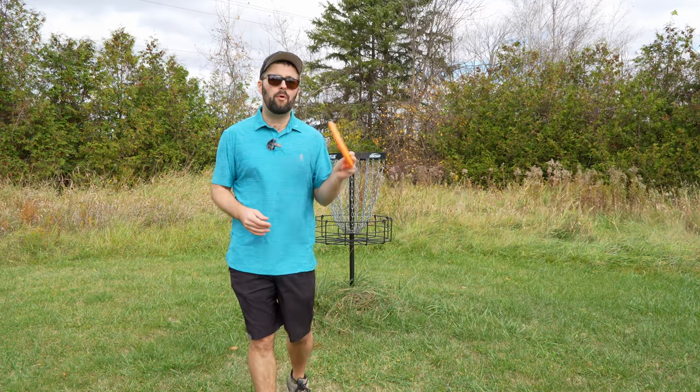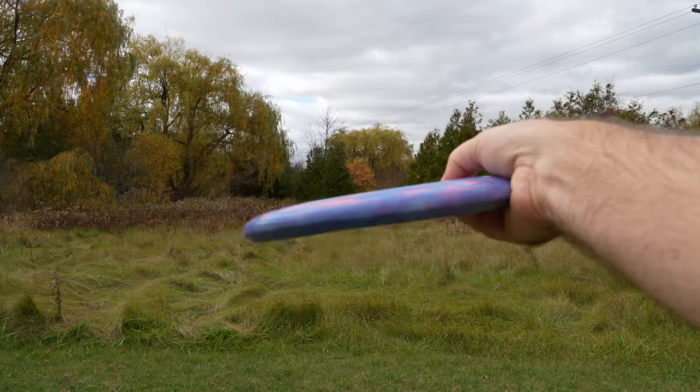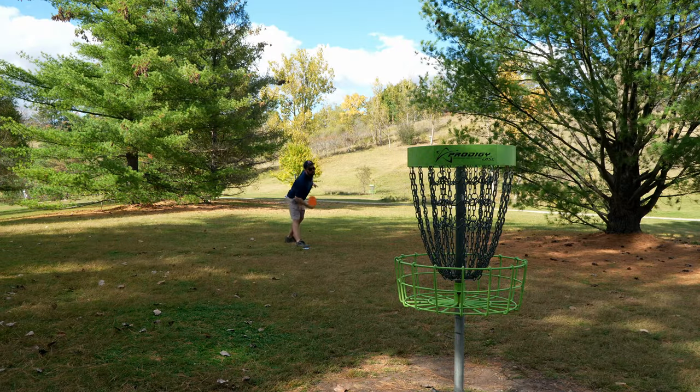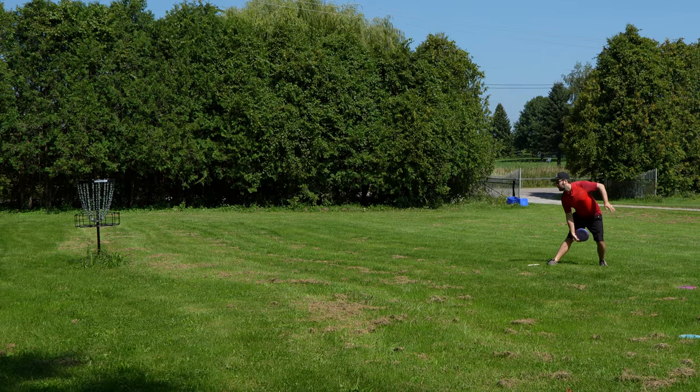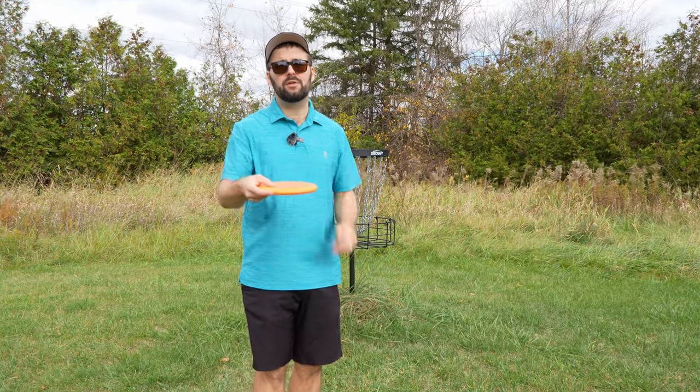Today we're going to talk about one important factor that we never mention in our other putting videos, that could really help you get some pop and spin to get your disc high and traveling towards the basket — and it really all has to do with the use of your fingers on the putter.